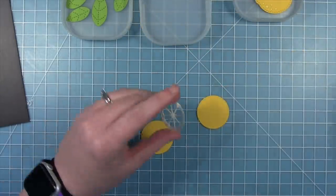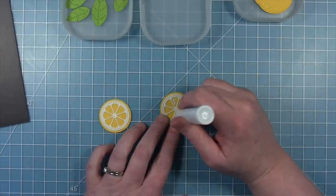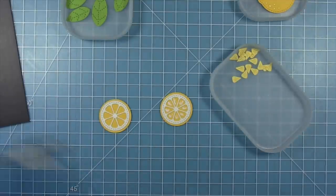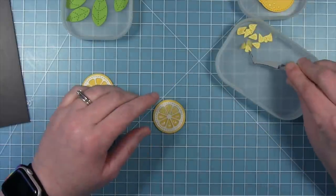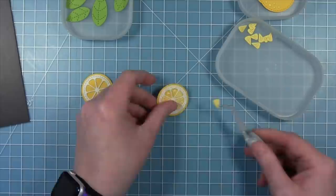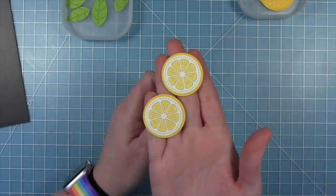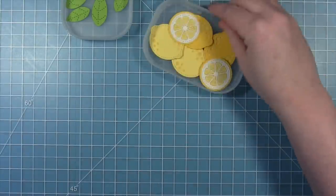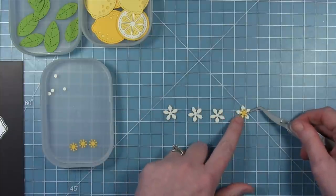There's also the really fun lemon slice die in this die set. I cut the solid circle out of that really bright darker yellow cardstock. I cut the rind out of cream so it wasn't too stark white, and then I cut the little pie slice pieces out of that lighter yellow. I really like the look of the two yellows together on this lemon slice. I'll make both of my lemon slices exactly the same, and then set those aside and work on the little flowers.